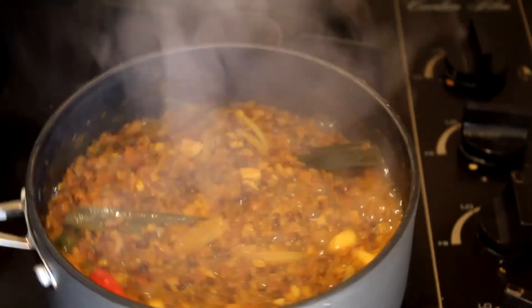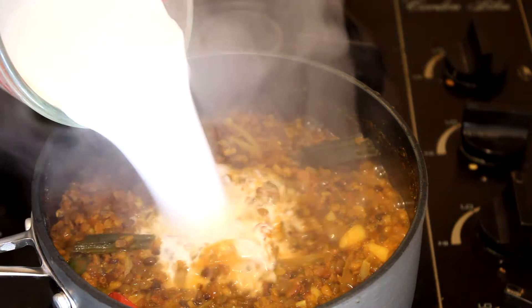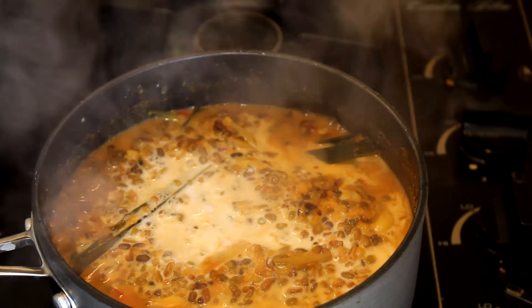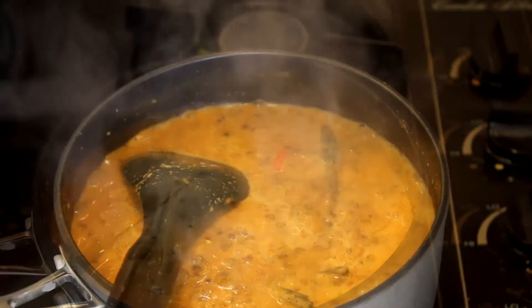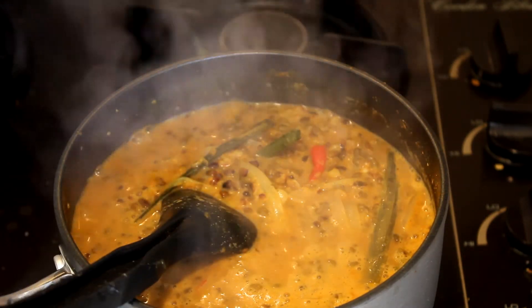Once the mung beans have cooked for about five minutes, add the thick coconut milk, then add enough salt to your taste. Cook this uncovered for about two minutes. After cooking for several minutes, the mung beans are ready to serve.